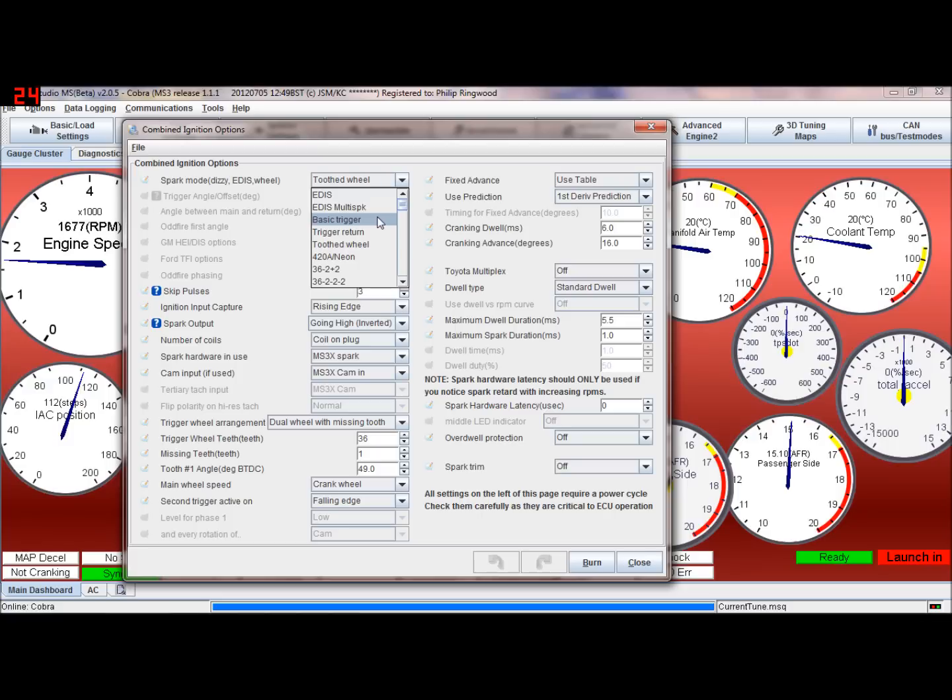Basic trigger is for distributors when you've got four pulses per revolution on a four-cylinder, off the cam or distributor. Trigger return is again for distributors when you've got a falling edge and a rising edge signal from the distributor, so you can have trigger return modes. Tooth wheel is for 36-1 wheels off the crank or 60-2.